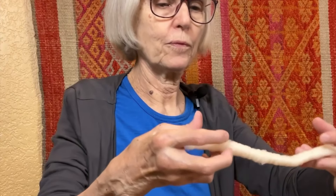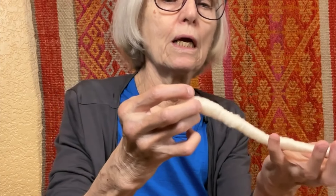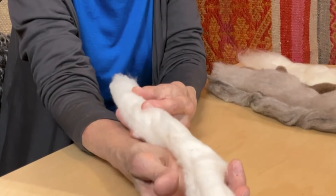We do have theories. So closely related to a rolag is a puni. And this is a puni. Sliver — and it looks like sliver, but it is called sliver.